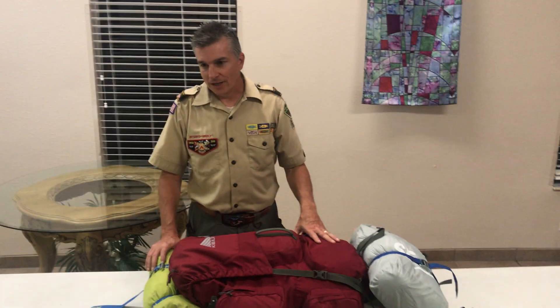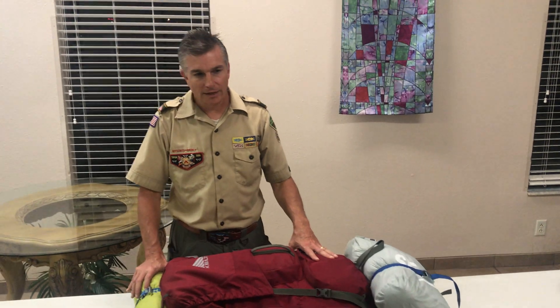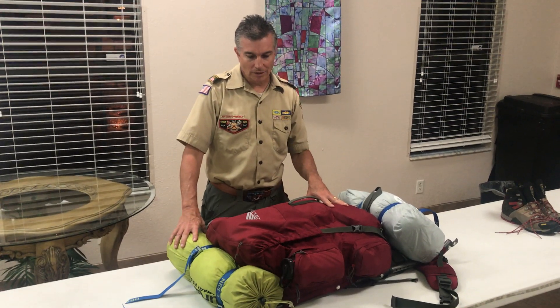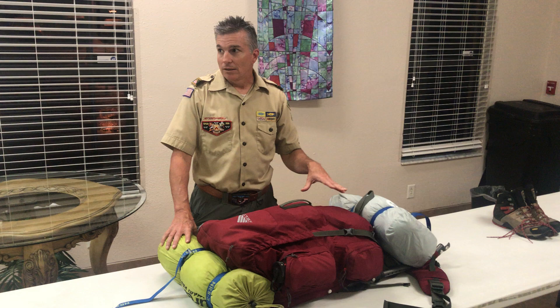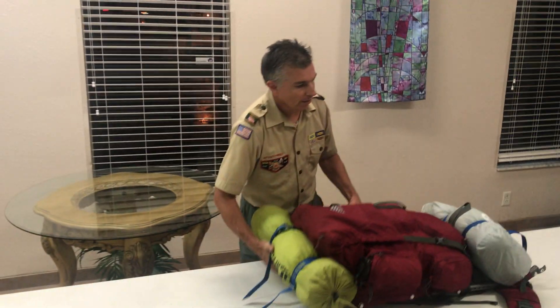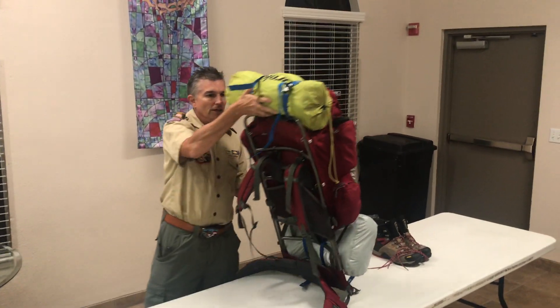We're going to do a little Philmont shakedown to show you the gear that you guys will need to get, or talk to your parents about for Christmas, because Christmas shopping has begun. This is a Kelty external frame pack. It's a 65-liter pack. External frame packs are a little bit different than internal frame packs — they have a metal frame that goes with them. There are benefits to either one.